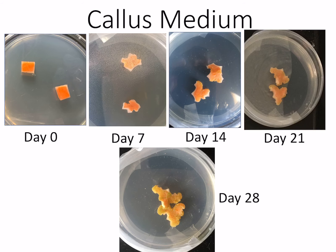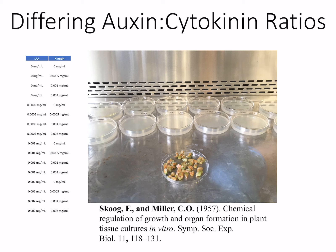Here's our progression of the callus from day 0 all the way to day 28, and we're just seeing growth — growth without differentiation into any type of organ.